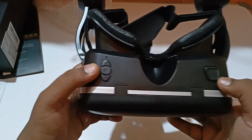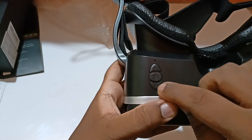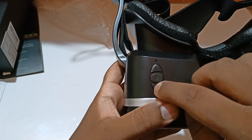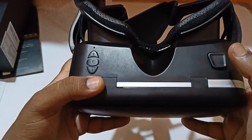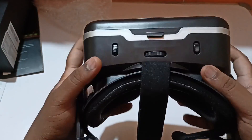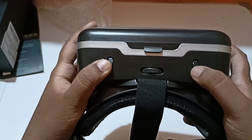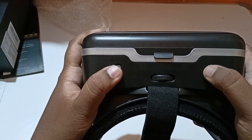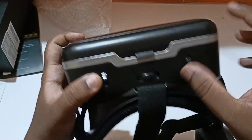At the bottom you can see the plus and minus volume buttons. There's also a touch control to pause the video and similar functions. On top of that are the pupil adjustment buttons where you can scroll and adjust the screen lens — I'll show you that in a bit.